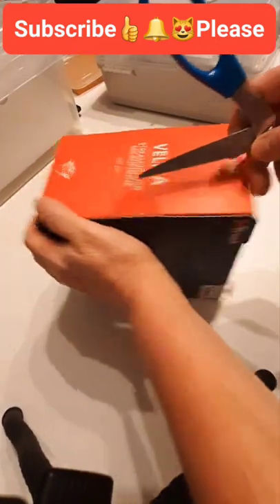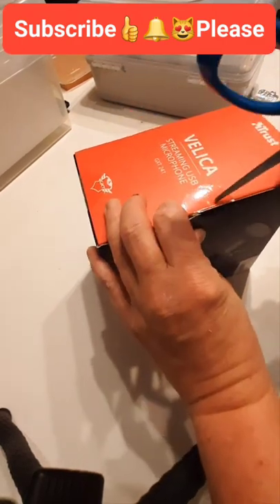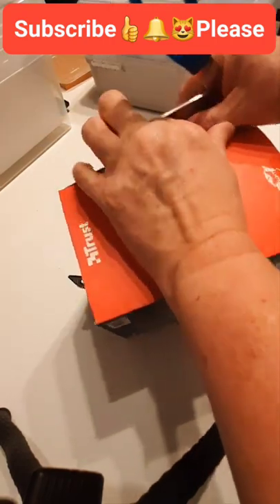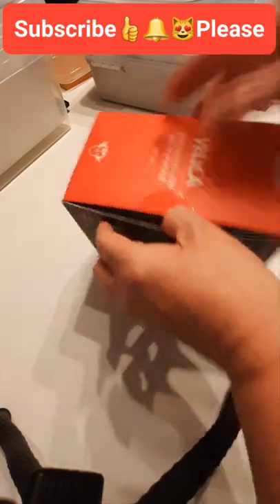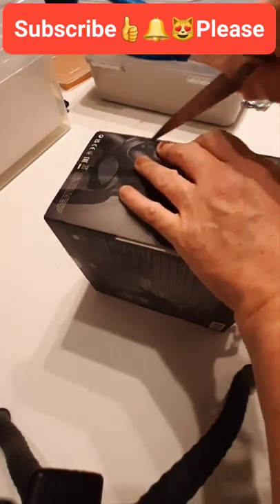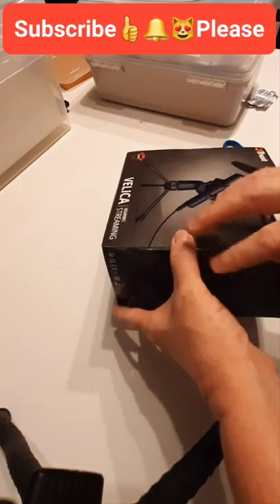Anyway, right, back to this — where were we? I am going to be bringing in the cat cameras into our streams and into some of the videos, but obviously I can't at the moment because the camera I use for that doesn't have a microphone and you won't hear anything. That's why we're doing it this way today.